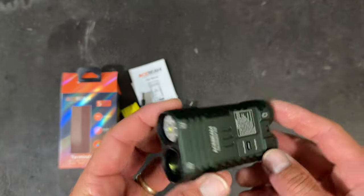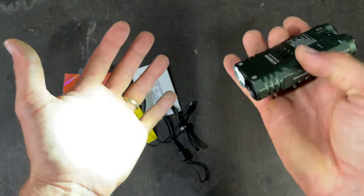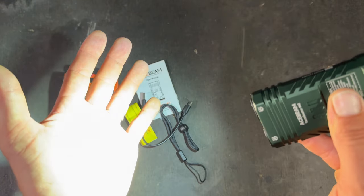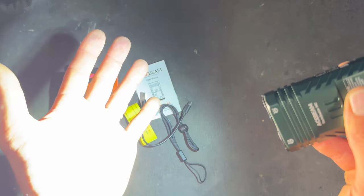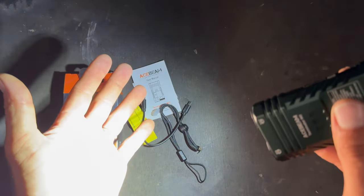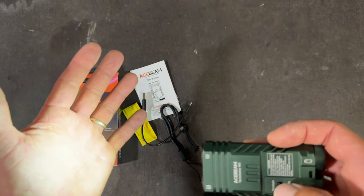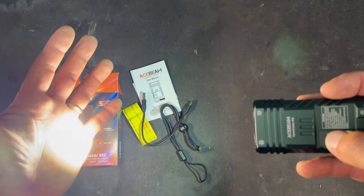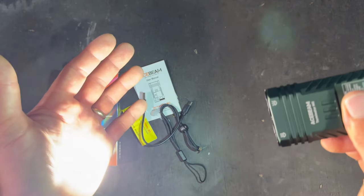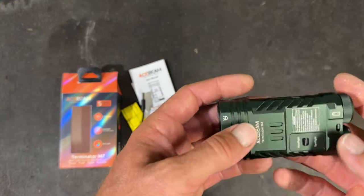We'll turn it on — you get flood mode first. Press and hold and it goes really bright. Anyway, turn it back down and then click the switch and that goes to spot. It's a really bright little spot. There's no adjusting the spot up and down — it's just on or off with the spotlight.